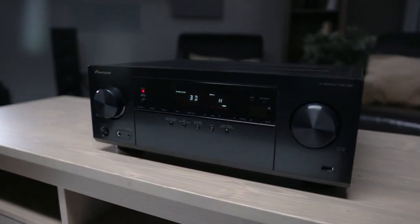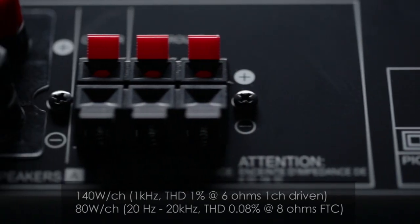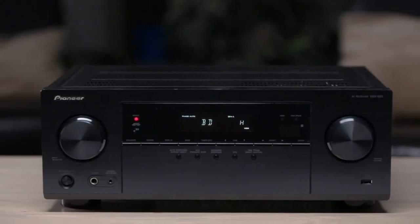One of the many benefits of going with an AV receiver over a home theater in a box solution is more power. With 140 watts by 5 channels, the Pioneer VSX523 has more than enough power on tap to make your speakers of choice come alive for both home theater and music.